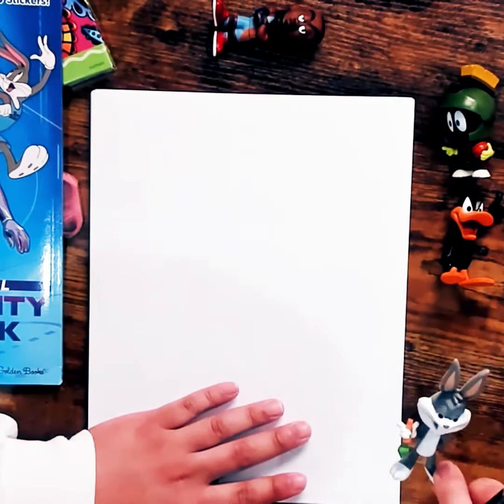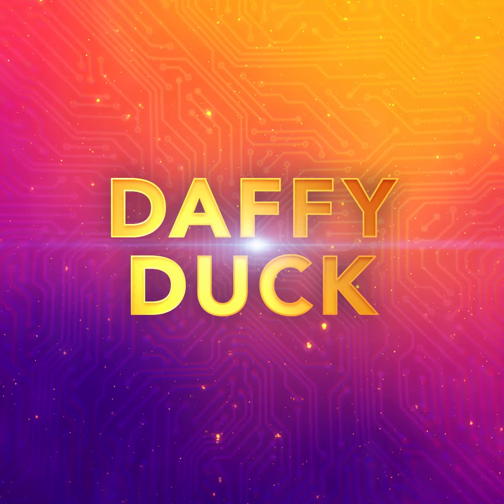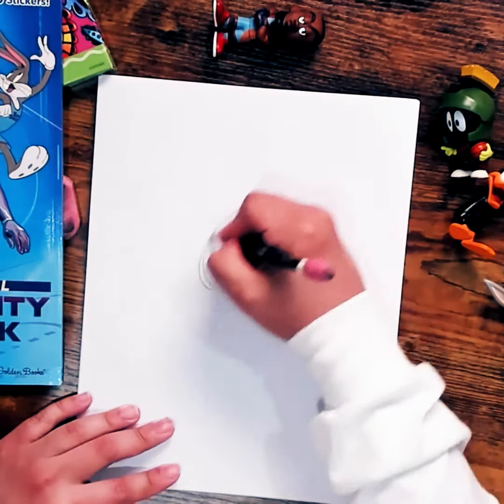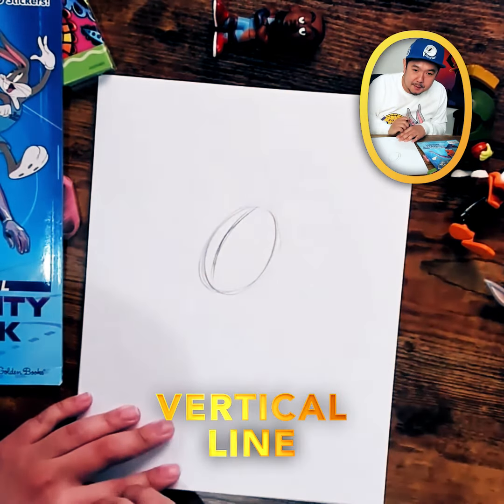Today I'm going to kind of run through drawing Daffy Duck. So here we go. We'll draw a rough oval like so, then we'll do that axis line to give us perspective.